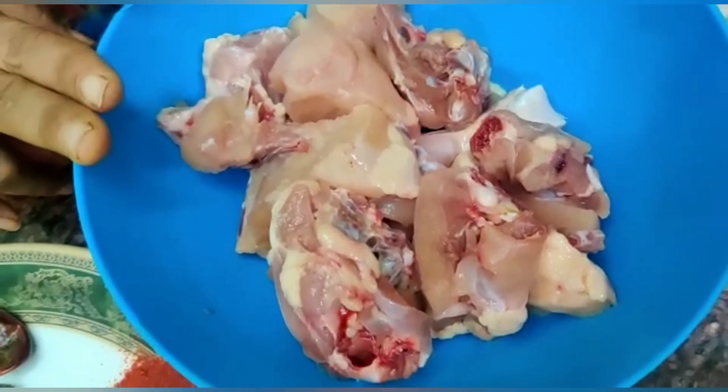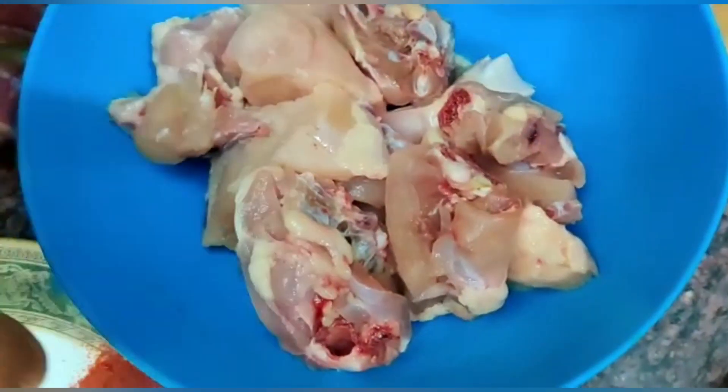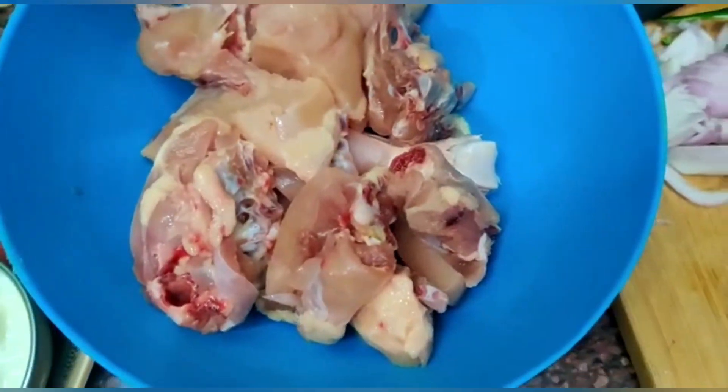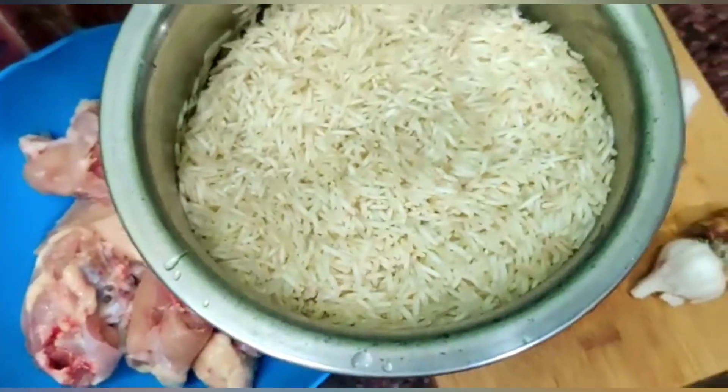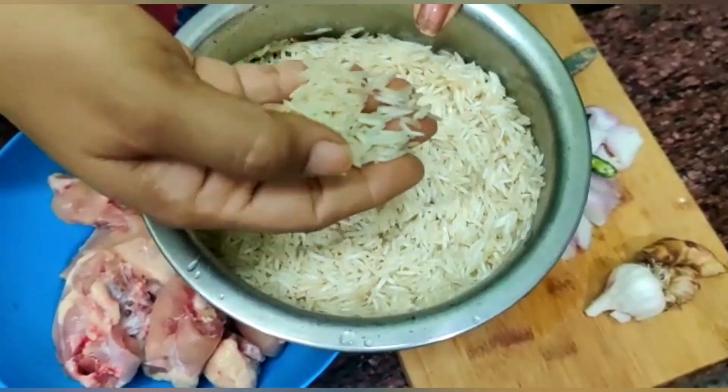For this, we will make chicken billi. The ingredients of the chicken are thick. We will make the rice and I will make 1 cup of rice in my coffee.